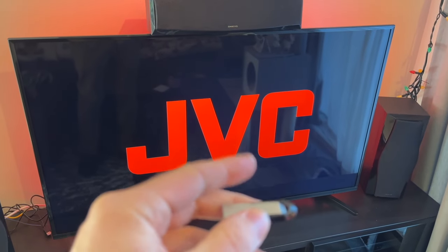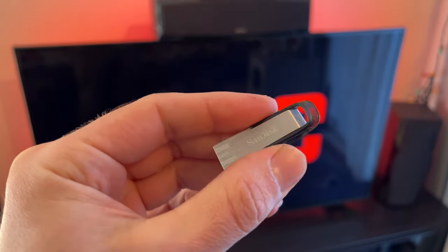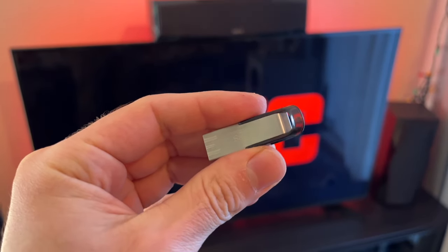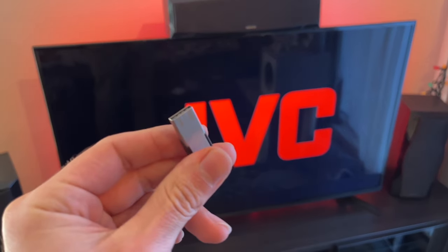In this video I'll show you how to connect a USB drive to your GVC TV. This will work with any GVC TV — could be Roku, could be Android TV, or could even be just an older GVC TV. Let's get started.